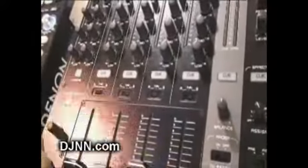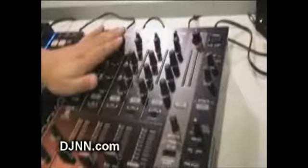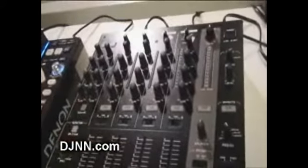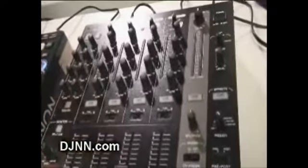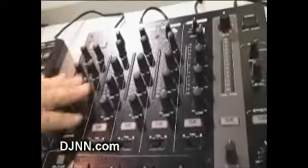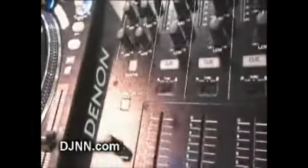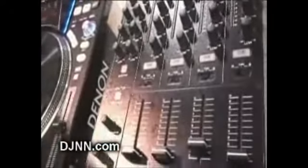Right above the effects section is a booth output, which is balanced on the back and assignable up to all four channels of master with a level control. Everything has queuing, so you can hear the effects, the master, and individual channels through the cue. You can assign each channel to the crossfader using the switches above. There are two microphones — very important for mobile DJs. The mic section offers high, mid, and low EQ, which is unusual; usually you only find high and low. There's also a ducking feature that brings the volume down as you talk, with a sensitivity adjust on the back to control attack time.